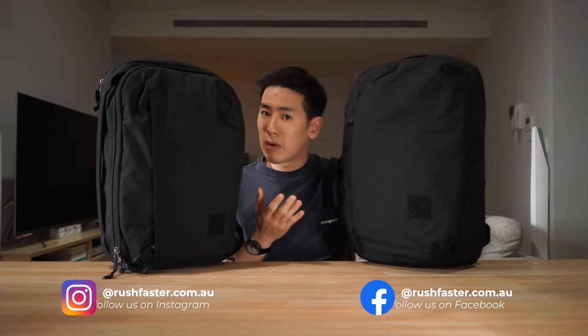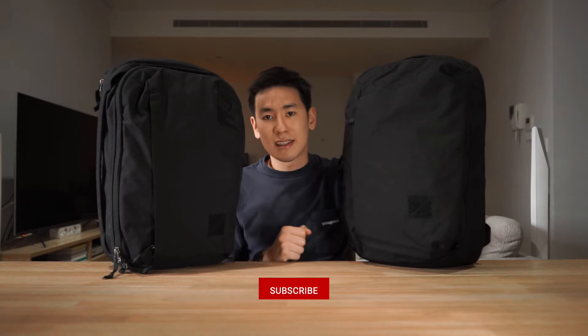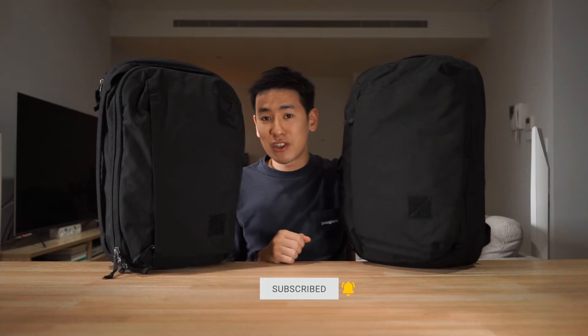Hey everyone, in today's video we are checking out an update to the legendary Evergoods Civic Panel Loader Backpack. This is the CPL in 24 liters, and in their update they've also released a bigger brother, the CPL 28 liter. In this video we're gonna do an entire walkthrough of the features, the materials, and also demonstrate a typical loadout for these bags. I'm Ed from Rush Faster and we do guides and walkthroughs bringing better gear and better ways to carry, so if any of that sounds good to you or you're new to the channel please consider subscribing. Let's jump right in and check out the Evergoods CPL 24 and 28 V2.